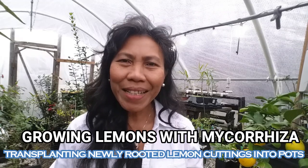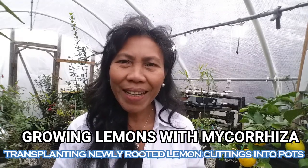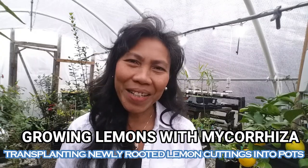Hi everyone, this is Marceline at cashewgreens.com. Welcome back to my advanced gardening channel. In today's video, we're going to be learning about how to transplant citrus young seedlings from the tray to a banded pot. Let's get started.